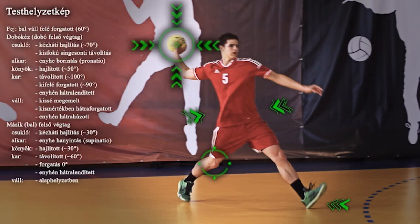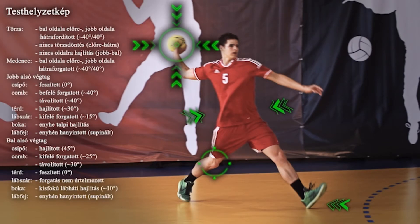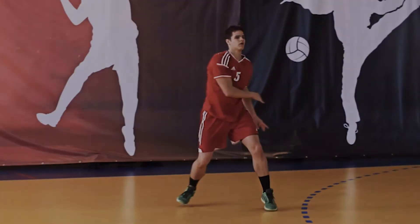Támasz ki erőteljesen a bal sarkaddal, majd fordítsd kifelé jobb lábfejed, ami térdedet és jobb csípődet a dobás irányába fordítja. Ezt követően lendítsd a karodat az átadás irányába, és ostorcsapásszerű mozdulattal továbbadd társadnak a labdát.